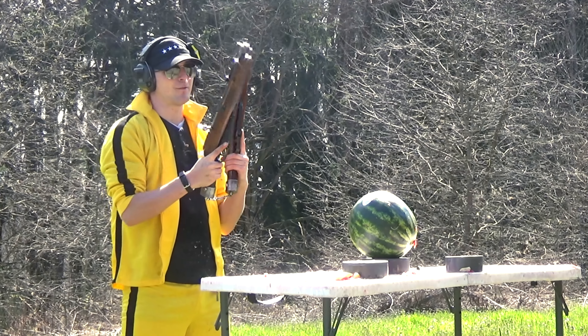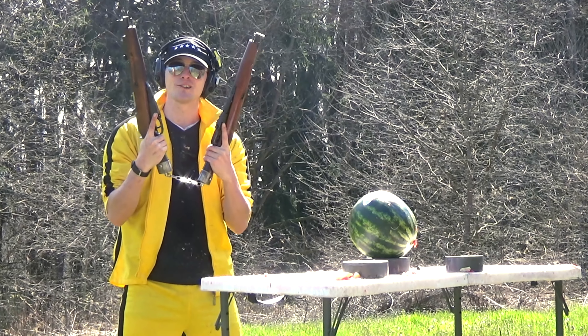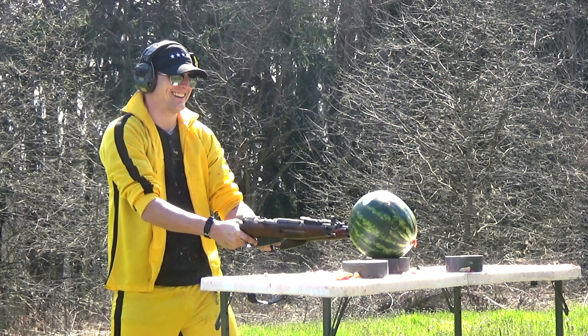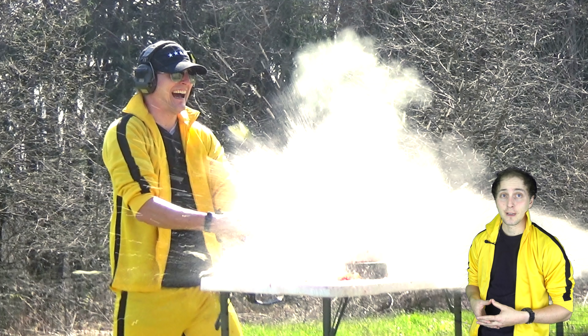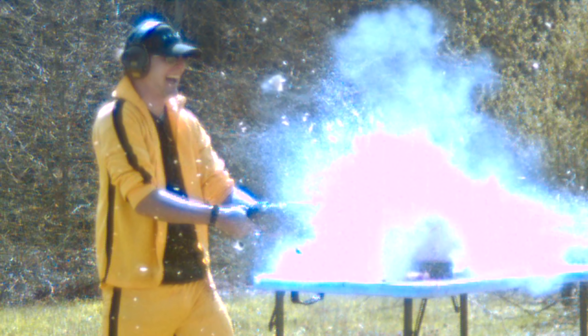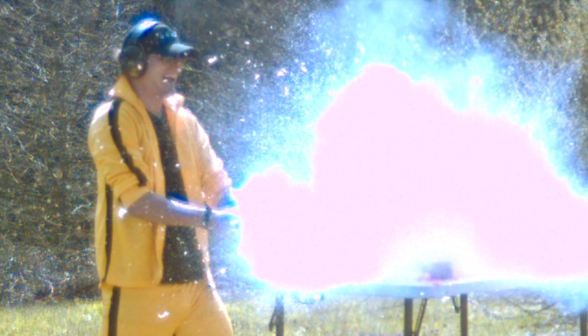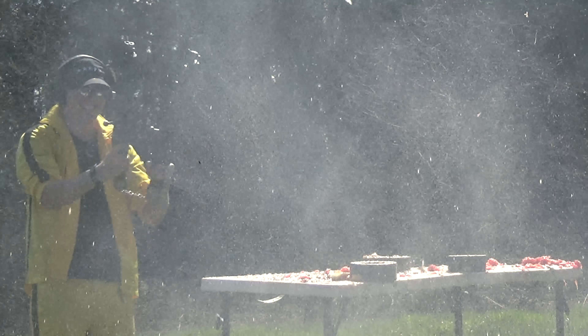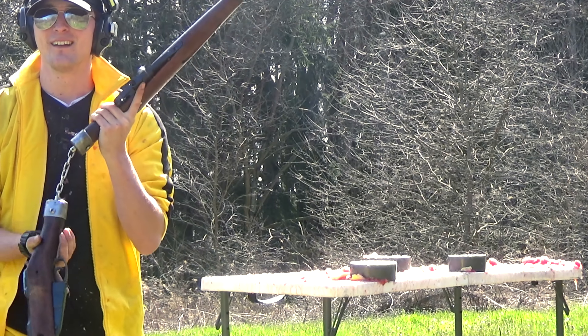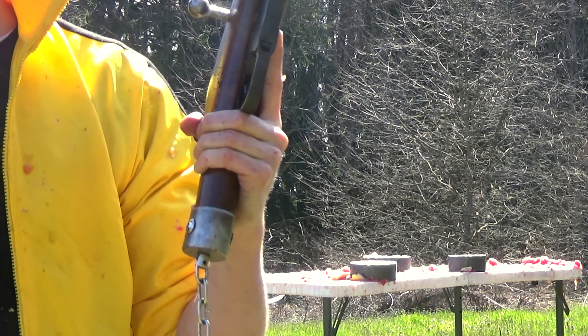So, because I'm a complete glutton for punishment, we have one watermelon left and two Obrez. Let's see what happens when we combine everything here. Incidentally, I've discovered the world's fastest way of eating watermelon. And there you have it — that wasn't as bad that time. I don't know what went on that first time, but this was two of them, so the concussion canceled out the other concussion.